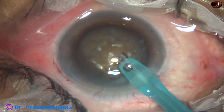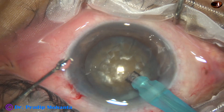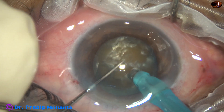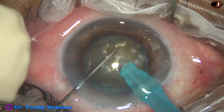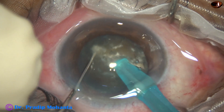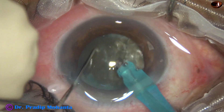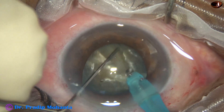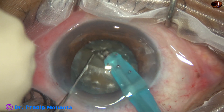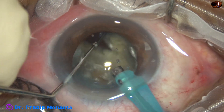Some superficial cortical lens matter is removed. The handpiece is turned to make the bevel up. The tip is buried into the substance of the nucleus and goes through it for a distance. As it reaches near the opposite equator, the chopper is used to make a nice crack, and the nucleus is rotated 180 degrees.